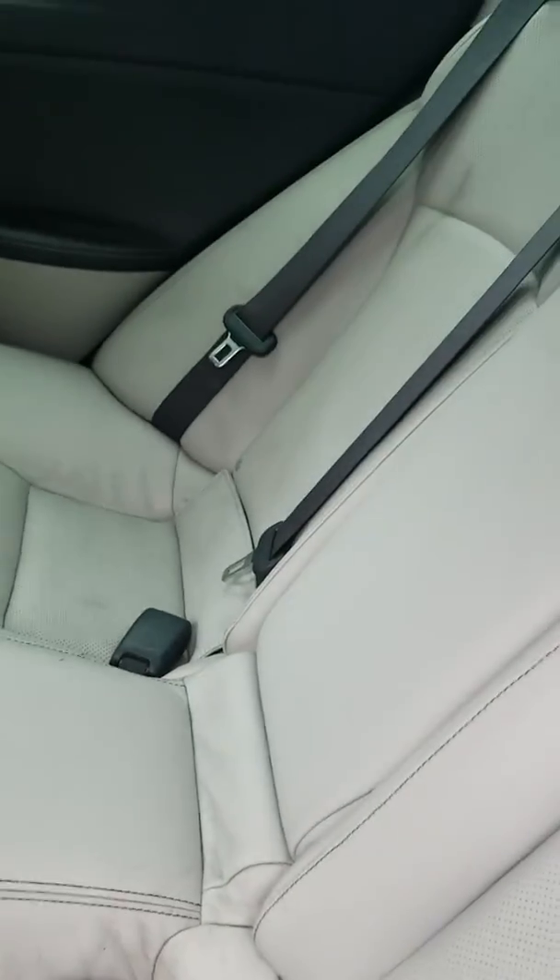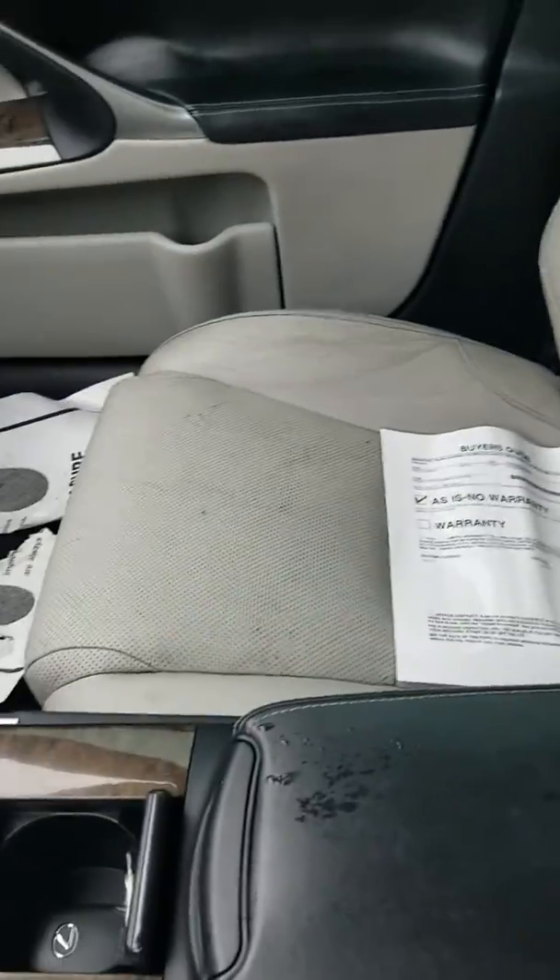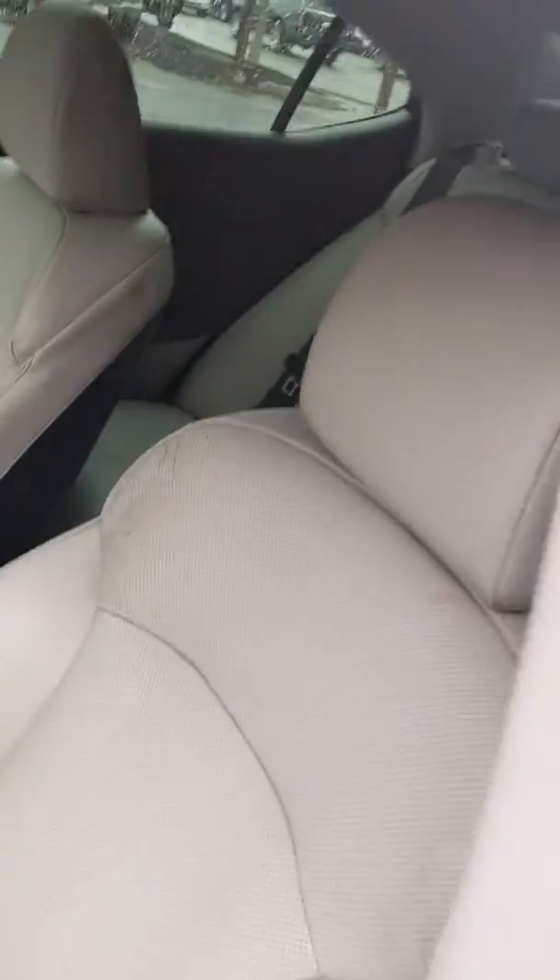Shot of the seats here. Seats are a little dirty and ripped up, but pretty decent shape though — not bad. Passenger's seat. There's the driver's seat.